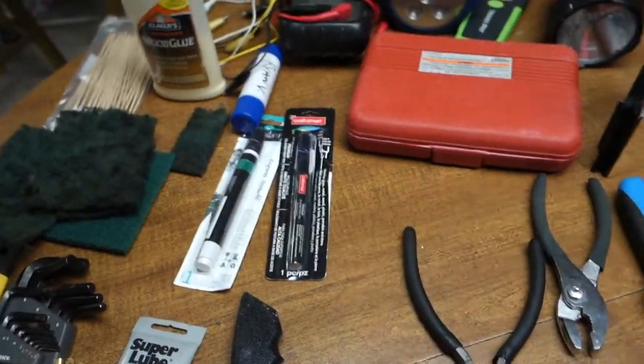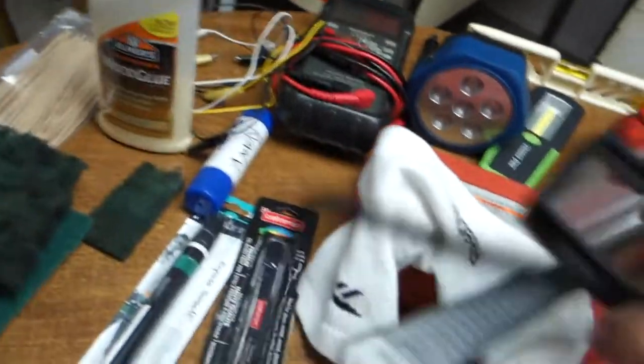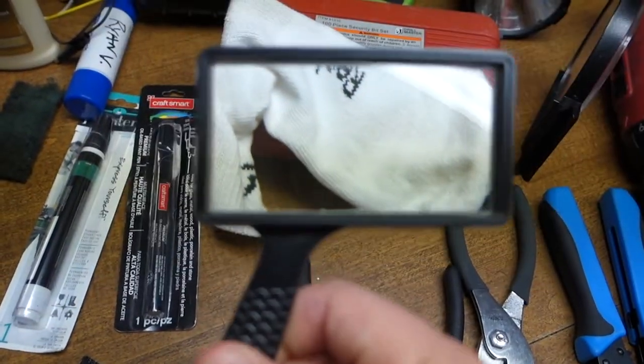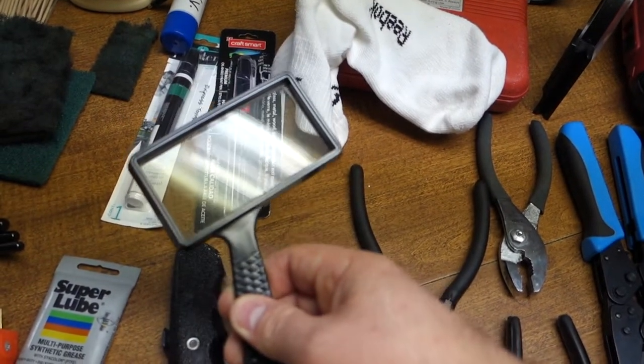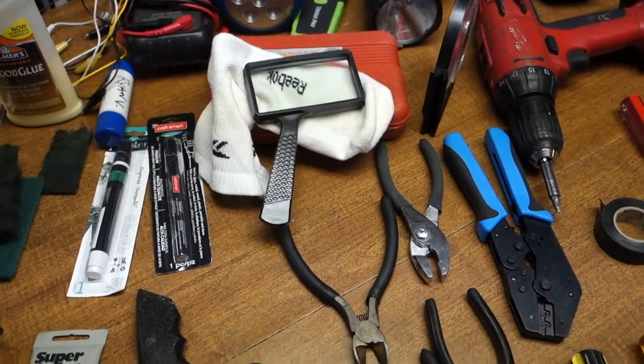This sock is actually a magnifying lens — I use it to read stuff. It works really well; it just doesn't look like much on this camera. I keep it in a sock so it doesn't get scratched.